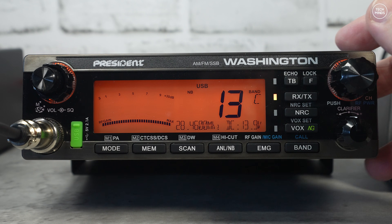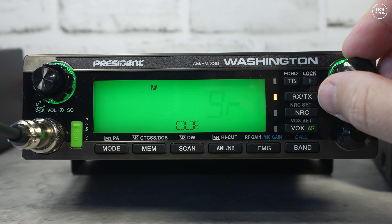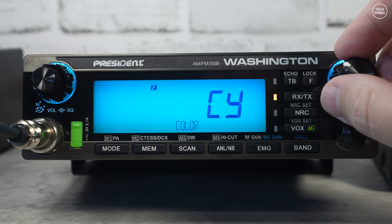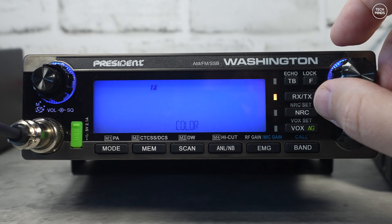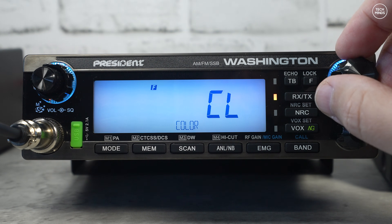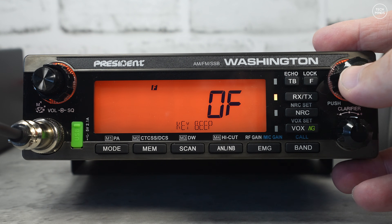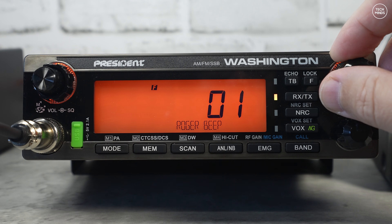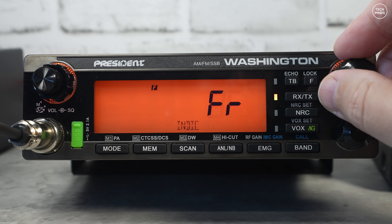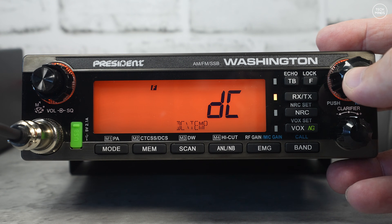Pressing and holding the channel change knob enters the settings menu. Starting with the most interesting: you can change the screen color, choosing between orange, blue, cyan, and others. There's a dim option to adjust display brightness, tone to alter received audio tone, and key beeps — which I personally turn off. Number five is roger beep, which I've actually heard used on 10 meters. The indicator setting lets you choose to display frequency, SWR, or a timeout timer when transmitting.